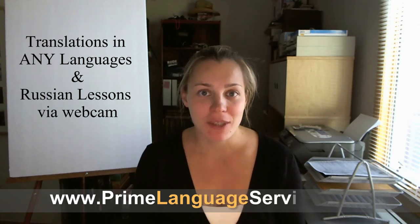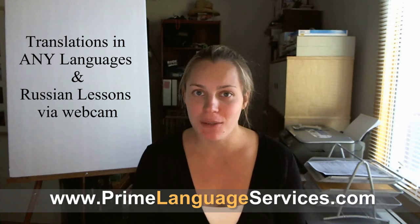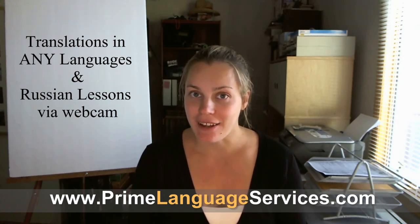Привет and welcome to another video by Prime Language Services. We're a translation company that translates any kind of documents of any size from Russian, Ukrainian, and any other language into English and vice versa. We also teach Russian online, when you see your teacher live on the screen and you communicate in real time.